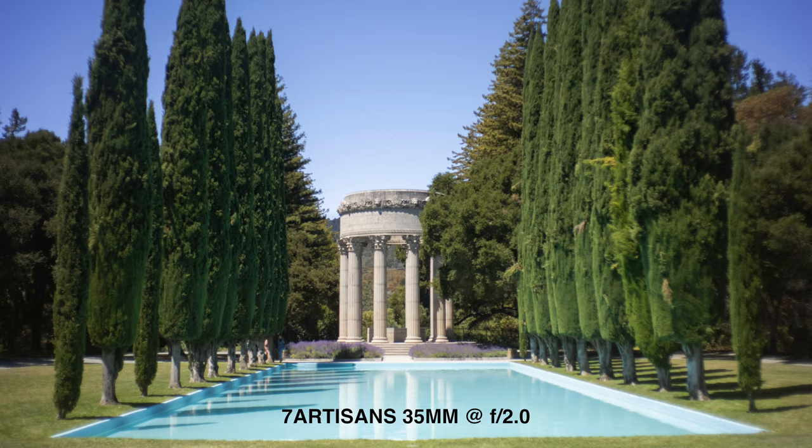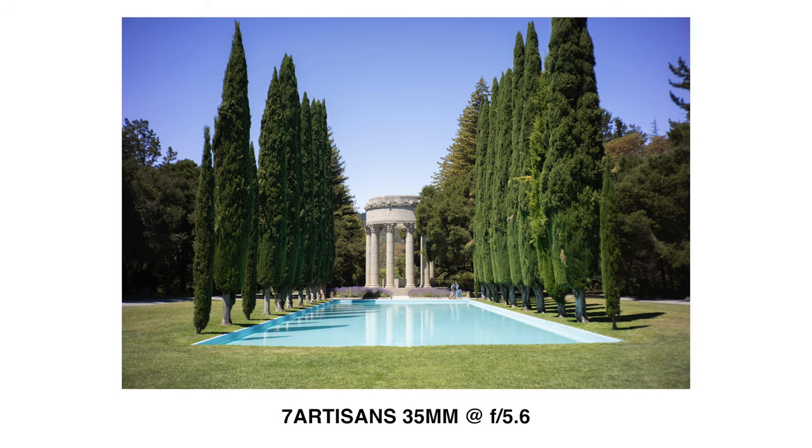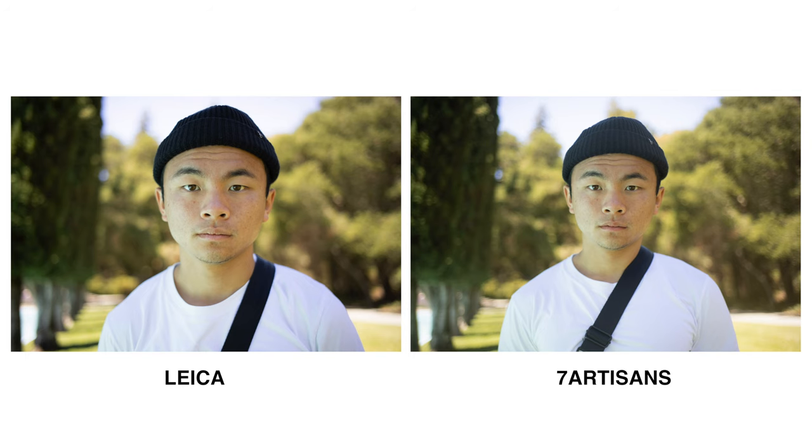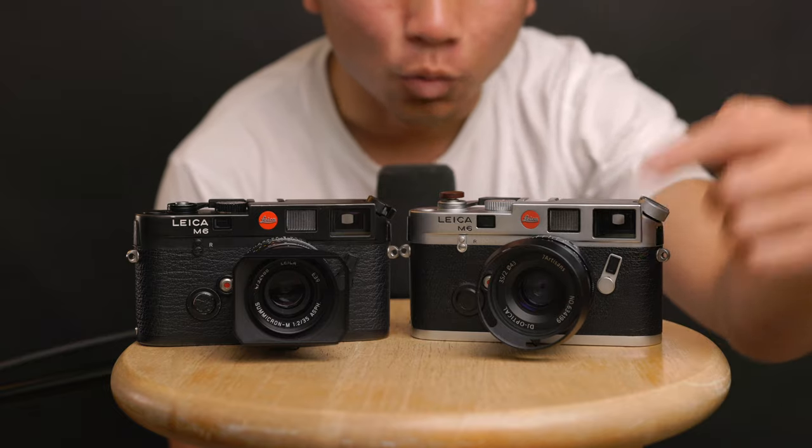Wide open, all the softness comes flooding in, contrast disappears, and colors start to look a little faded. The bokeh looks rough — it has a certain character to it depending on your taste, but it's nowhere near as smooth as the Sumicron at wide open. A lot of details get lost, and at f/2 you can even see my white t-shirt in sunlight starts to glow — the lens was clean, front and rear element. It's just kind of weird, though not surprising for a $70 lens.